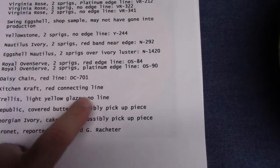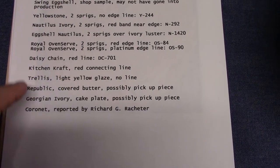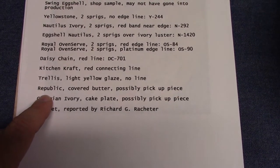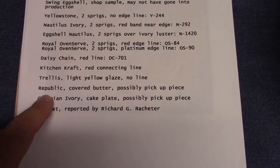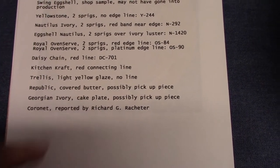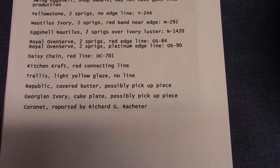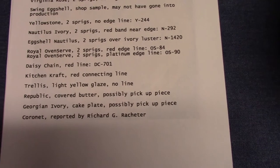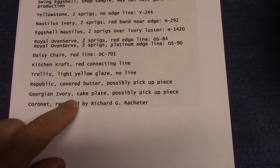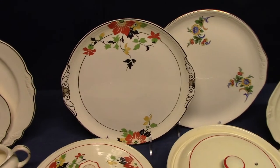Trellis — light yellow glaze, no line. I've seen a picture of that but not one in person. If it's on Trellis, it was probably used on Newell as well. Republic — someone posted on Facebook, I think it was earlier this year, a covered butter — a round covered butter. But I've not seen any other pieces of Republic, and I've not seen it listed anywhere in any treatment listings. It may be a pickup piece, because Republic butters were picked up with other lines. Georgian Ivory cake plate — possibly also a pickup piece.